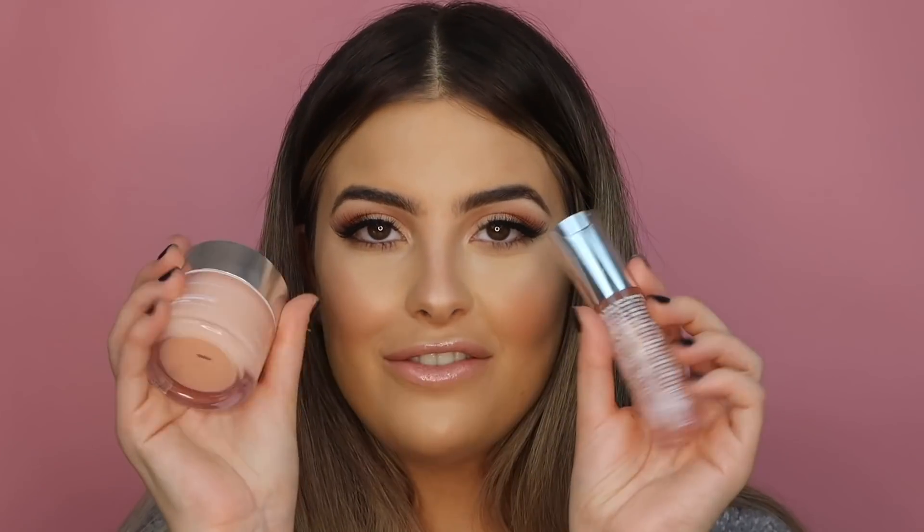Hey guys, welcome back to my channel! Today I am testing out some products including the Huda Beauty Tantua bronzers - you have yet to see this on my channel, so this is the first time appearance for this. I'm also playing with some of my favorite goodies. Get straight into this tutorial, keep on watching, and don't forget to subscribe.